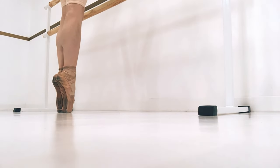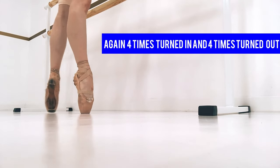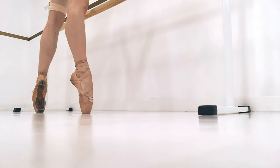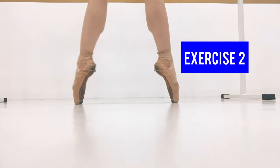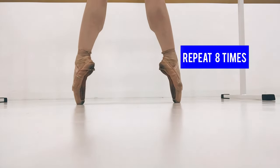Then we're just going to go up on our toes — again, four times turned in, four times turned out. Next, we're just going to do releve straight up on pointe in first position. We can do this eight times.